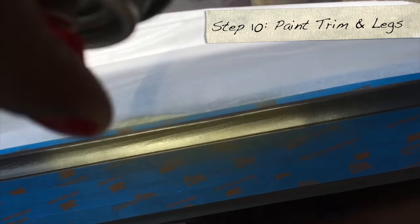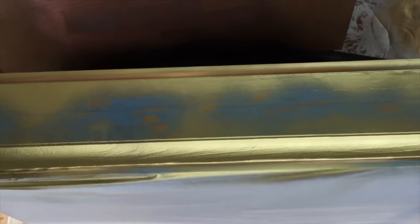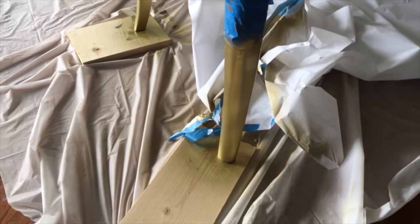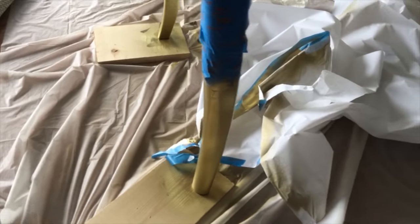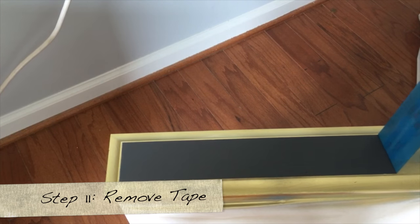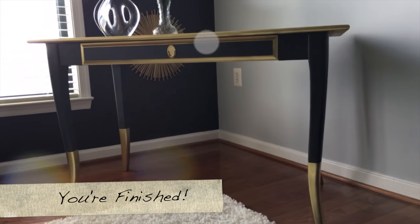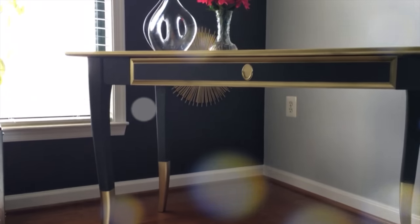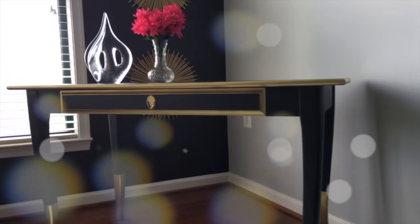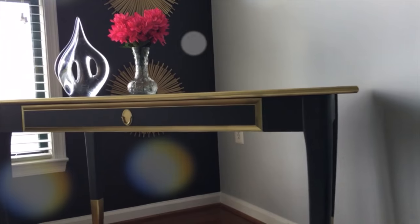We're outside in a well-ventilated area and we're spray painting. You want to do the same thing to your desk as well. Look at those legs — 18 karat gold! Don't they look nice? So now we're ready to remove the tape. Make sure to be careful removing it, and then attach your hardware. And guess what? We're finished! This is the final look. You can do this, guys — it didn't take much at all to make over this project. You're using the same hardware, all you did was just paint it and you're finished. Doesn't this look great?